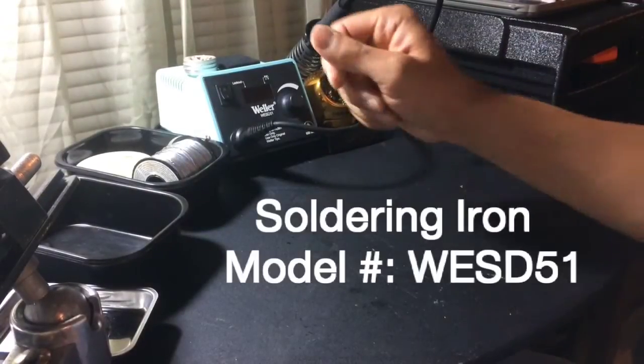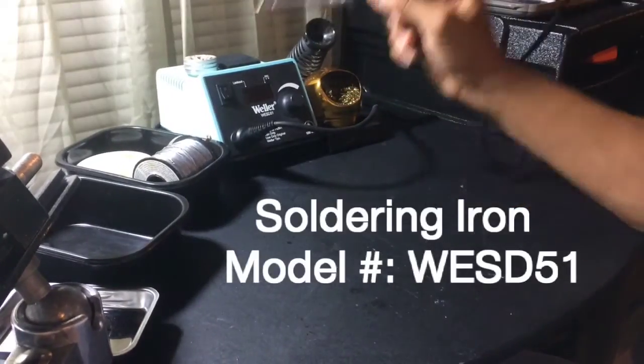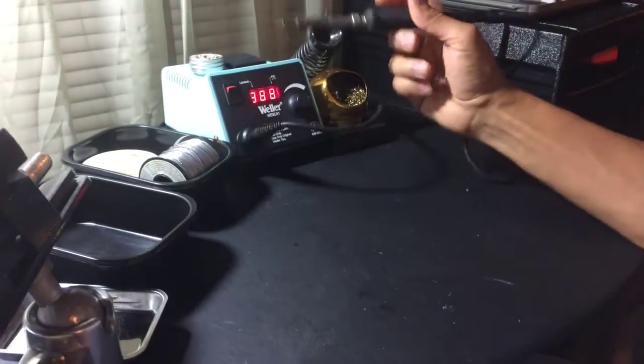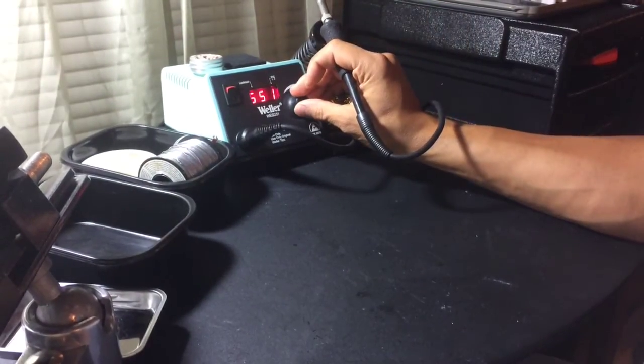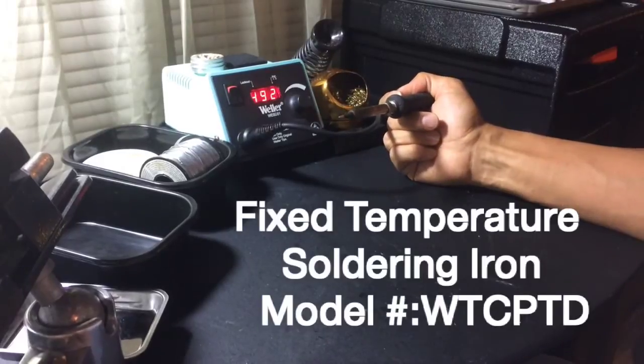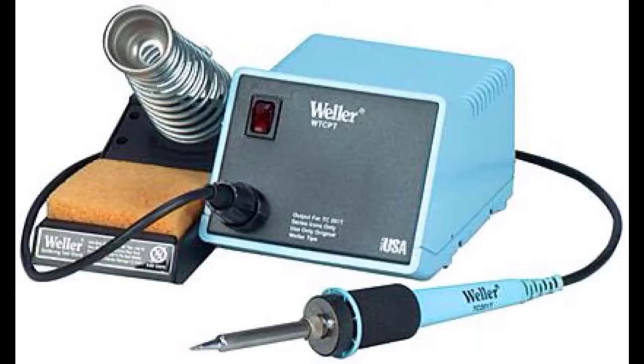I want to begin by talking about the soldering iron. I have a variable temperature soldering iron and you can set the temperature with this control knob here. You don't need a variable temperature soldering iron — you can solder just fine with a fixed temperature one. I do recommend getting a soldering iron with a separate unit that it attaches to, because they work better, especially if you're going to be doing a lot of soldering.